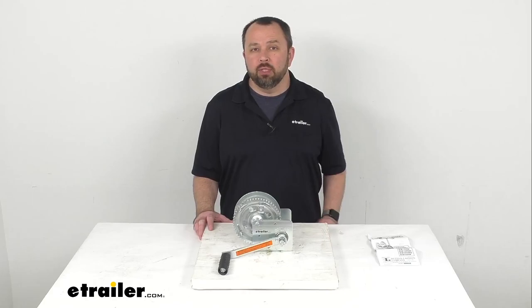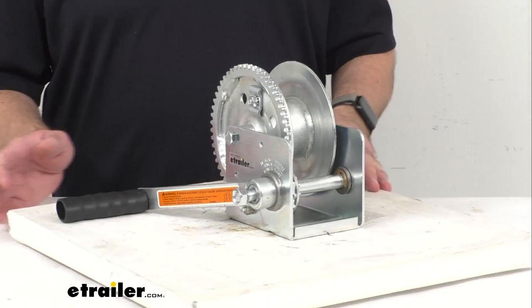Hi everybody, Andy here with eTrailer.com, and today we're going to take a brief look at this Dutton-Lanson hand winch with automatic brake.